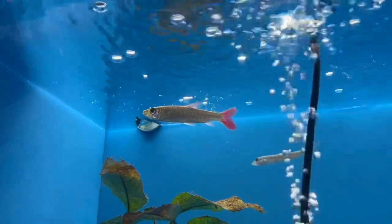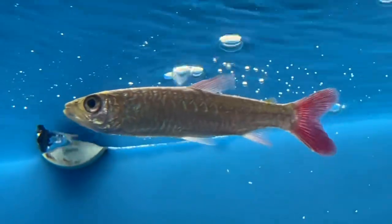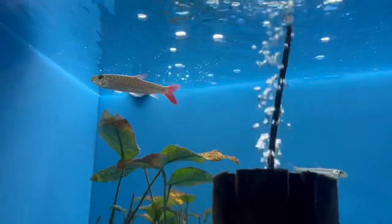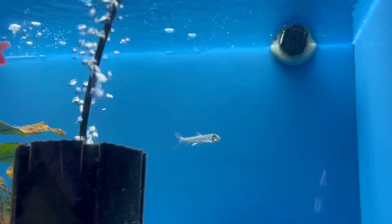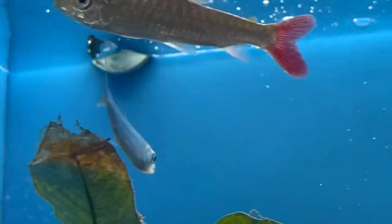Right behind me are a couple of fish you normally don't see in a local fish store, but here at Aquarium Depot they have them. Look at that beauty — the pink tail chalceus! And right behind it, swimming around, is a saber tusk — look how quick it is, truly built for speed.